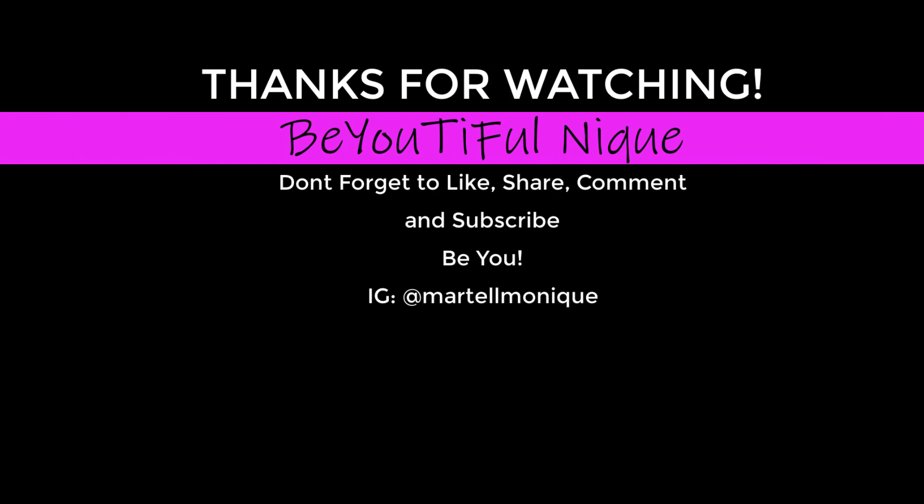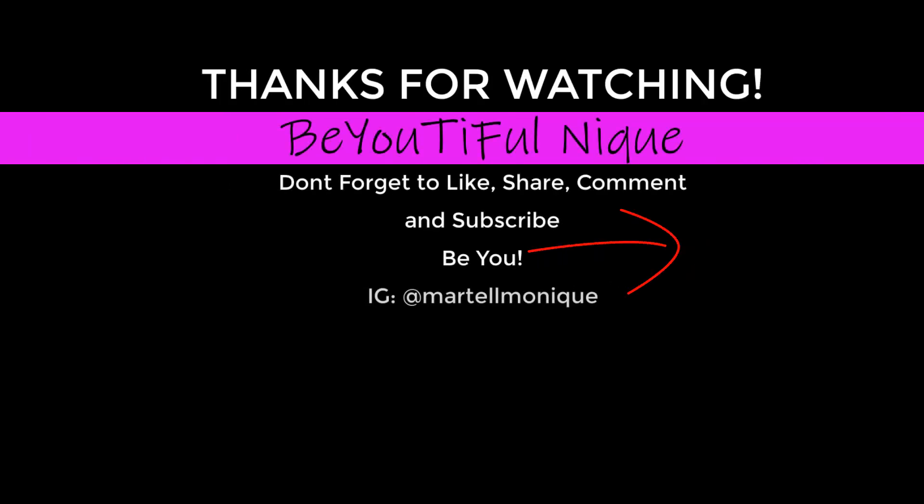As always, thank you so much for watching, guys. Don't forget to give this video a thumbs up and comment — let me know your thoughts. If you aren't already, please subscribe to my channel and help me grow. Don't forget to be unique, be different, be beautiful, but most importantly, be you. See you in my next video, guys — take care.